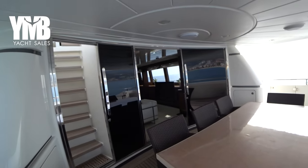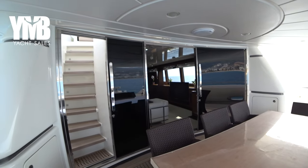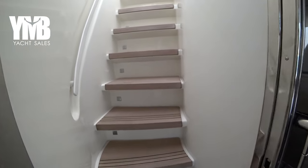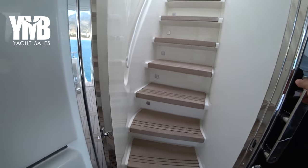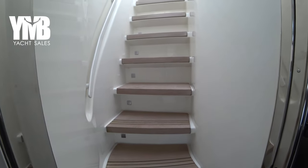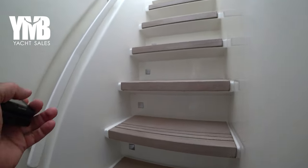Before entering the boat and exploring the interior, we will go to see the flybridge. There is a stairway up on the port side — and by the way, this stairway can be closed with a door so if you have any spray coming when the sea is high, it can prevent spray from coming into this area.